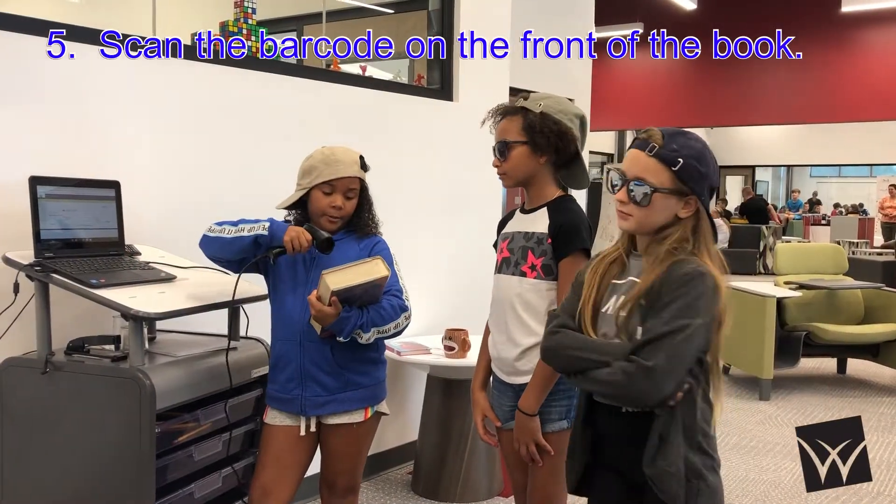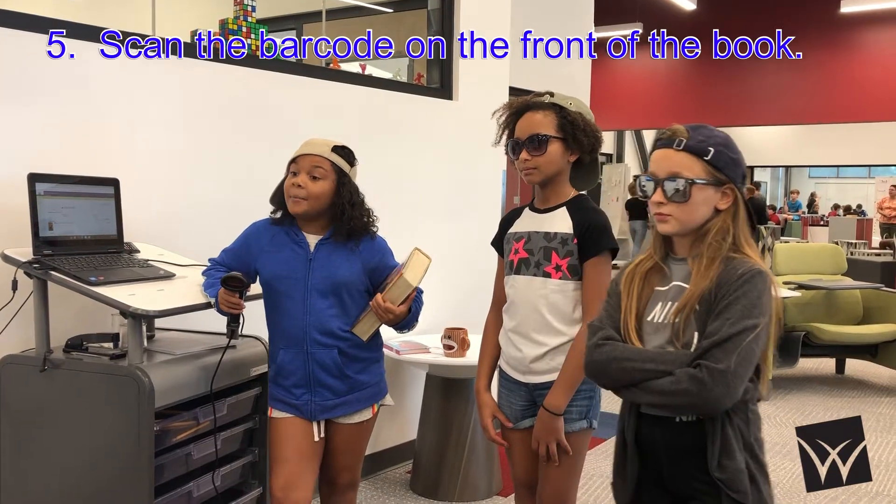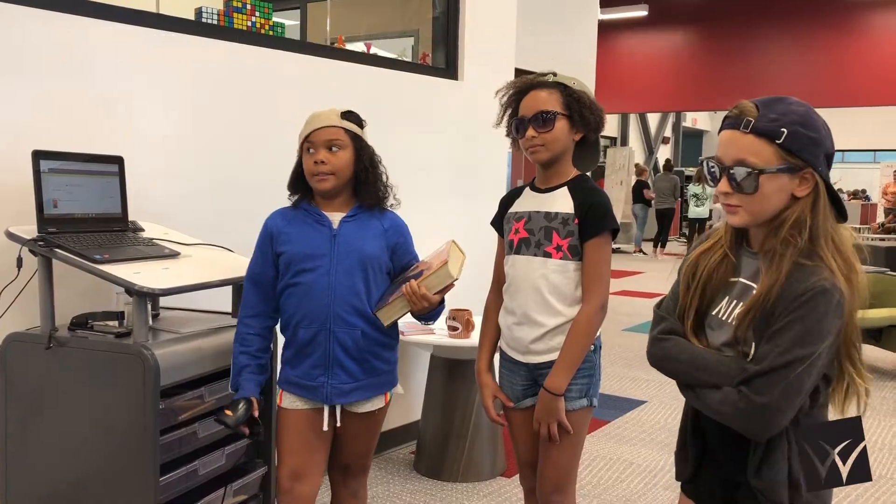Scan the barcode on the front of your book. Never scan the back because the computer is going to make a weird sound. You don't want that to happen, y'all.